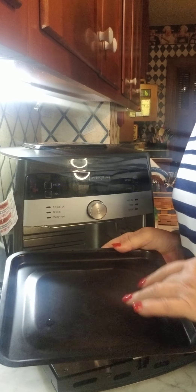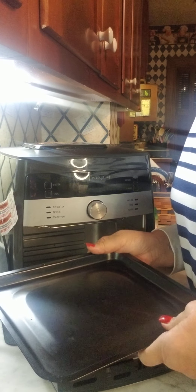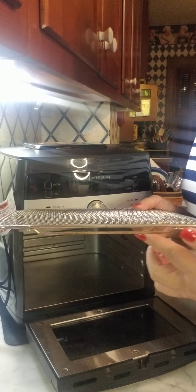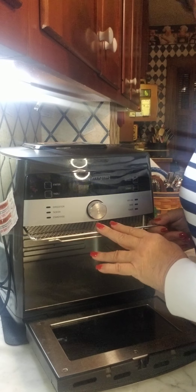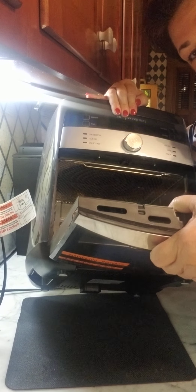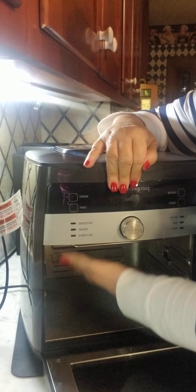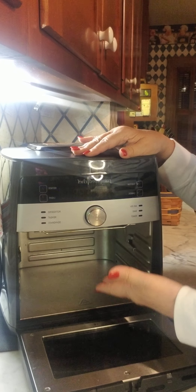This is your bottom tray which catches the oil, grease, and crumbs — it is not dishwasher safe, you want to hand wash it. You can order extra ones. You also have this tray with a little lip — it goes on the very top and it is not for cooking. It protects the fan, and it keeps foods from flashing up onto the fan.